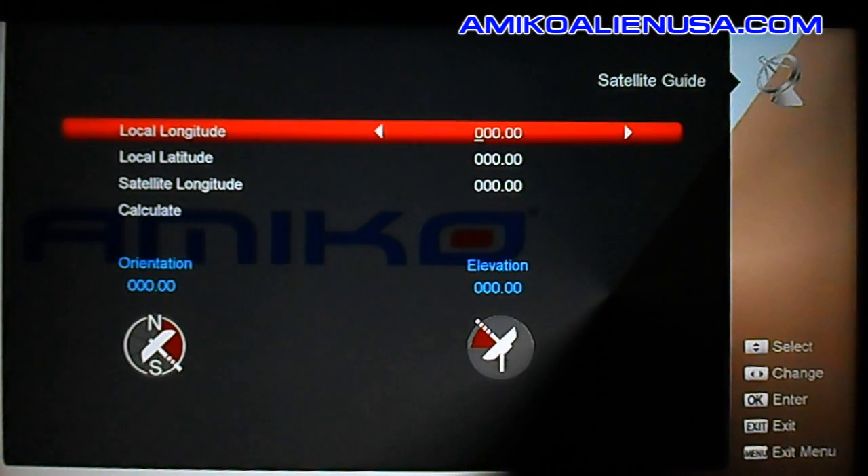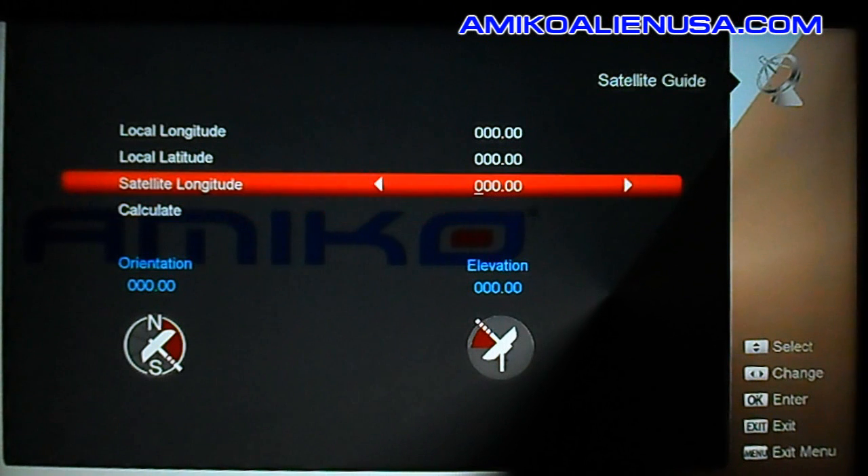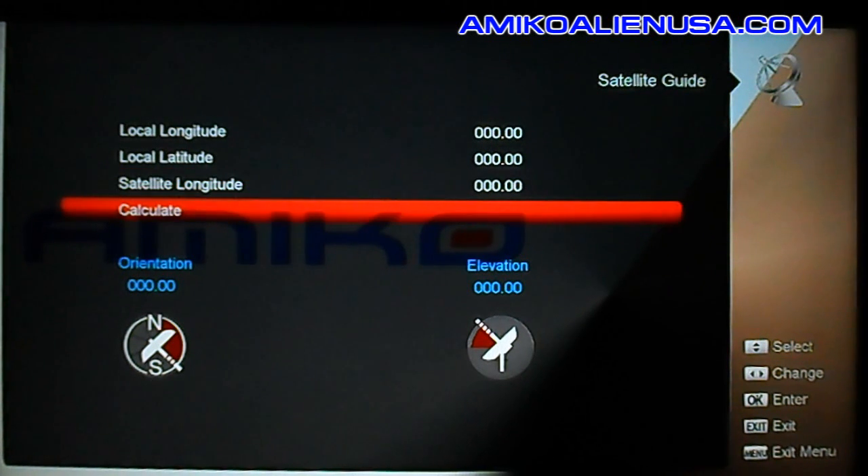Satellite guide — you might find this useful. You can enter your location here, and say you wanted to find your aiming point for 121 west — put that in, hit calculate, and it will show you the azimuth and elevation to aim your dish to.